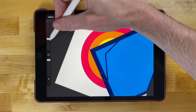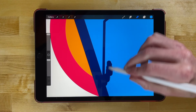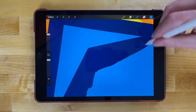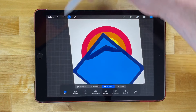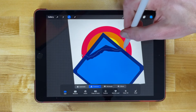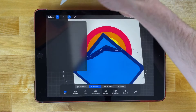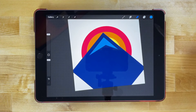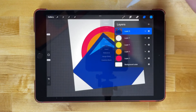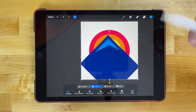Make the eraser brush a lot bigger, zoom in, and erase the area in the gap between the two shapes to make that gap bigger. Then go back to the selection tool, use the freehand setting, and create a freehand selection around the bottom half of the light blue mountain. With that selected, go to the actions menu and tap cut. Then go to the layers menu, tap on this layer, and merge it down so it becomes one with the layer beneath it.